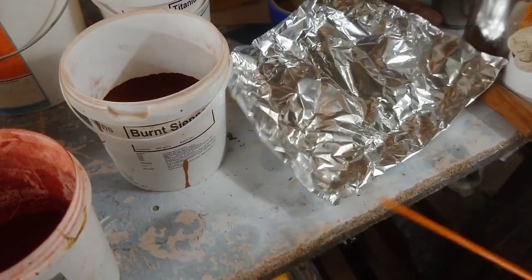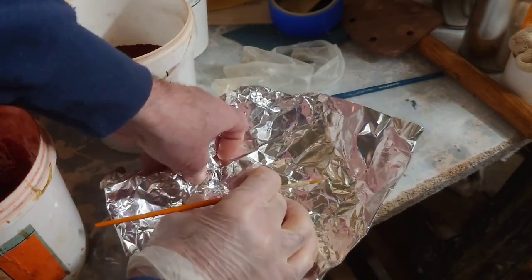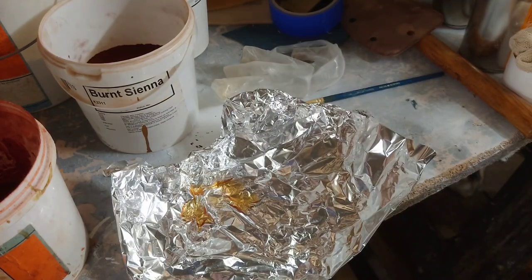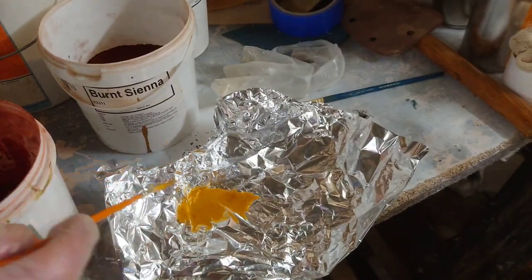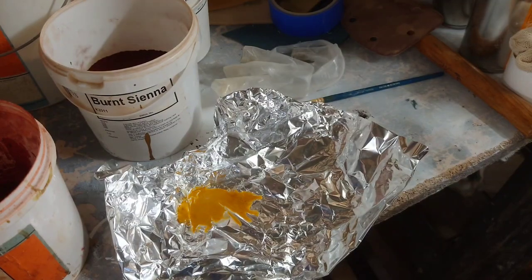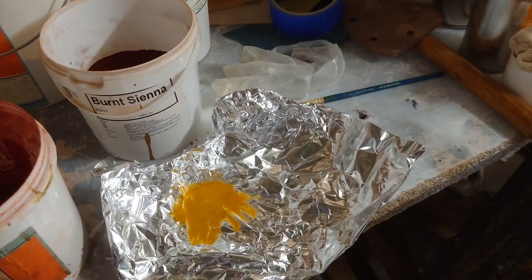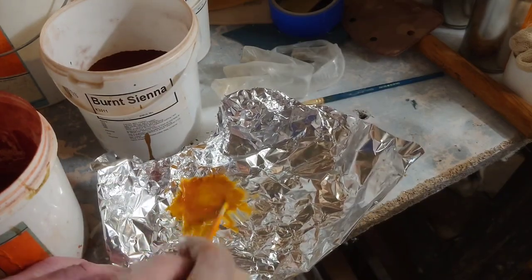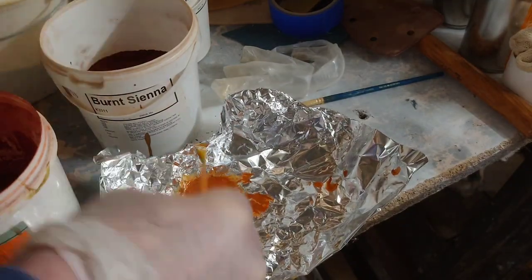I put a bit of polish on the foil, make a little indent, and pour a tiny bit of polish on there. I'll start off with a bit of yellow ochre first because teak is like a yellowy-orange colour. Then we add a bit of this Venetian red — but not too much, because that will make it go very red very quickly. That is way too much red, which is fine because I can add some more yellow to tone it down again.